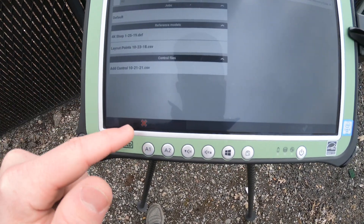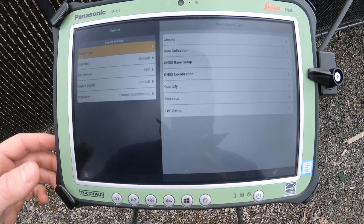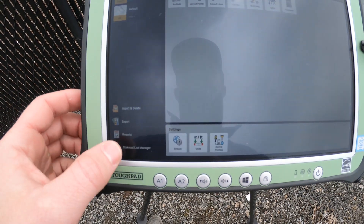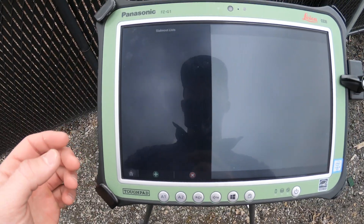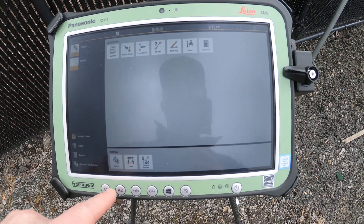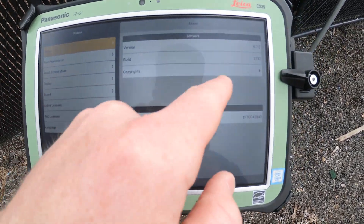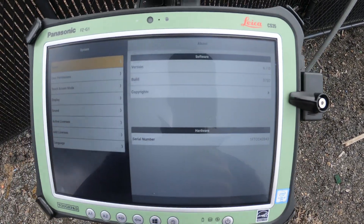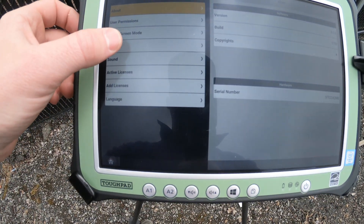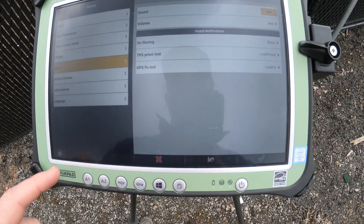And then reports underneath that — over those files you can run reports — and a stakeout list manager where you can add different points that you want staked out that day. Here at the bottom we've got our system settings, and our About section where you can see we're running version 6.7. You can also change your display settings and sounds.